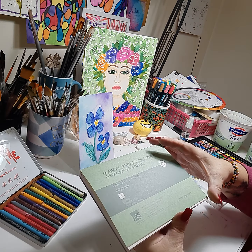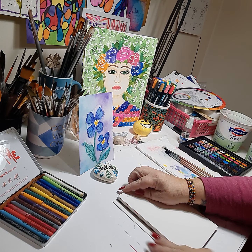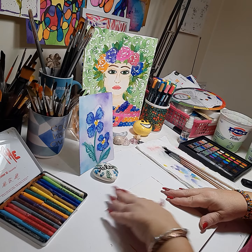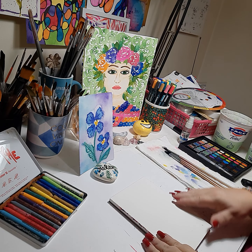I have a brand new Academy pad from Timu, ready to go. 5 by 7. We'll start. We're ready to go. Brand new.